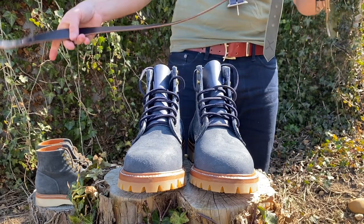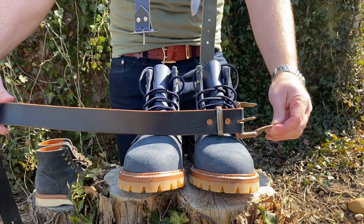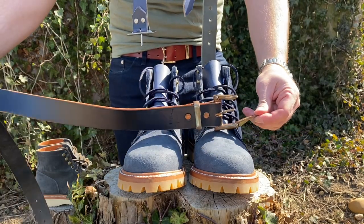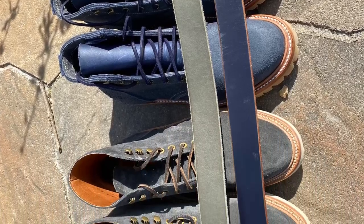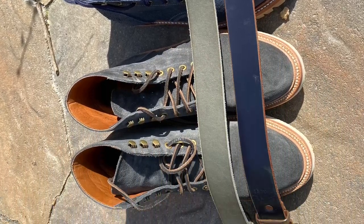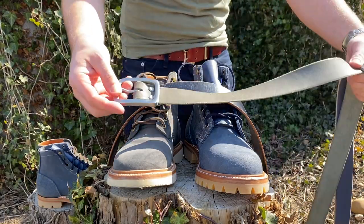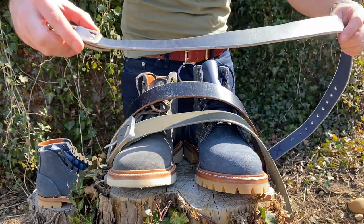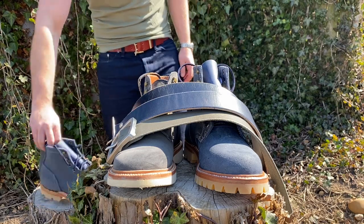And of no surprise to anyone — my Pigeon Tree Crafting belt in Navy Sedgwick. This Sedgwick leather is so supple, smooth, waxy, and luxurious. It would go well with either Storm Suede or Ink Chiha — both the smooth-out and rough-out. It's more of a true navy compared to the boots, but it still works very well. Again, not looking to match, but to complement.